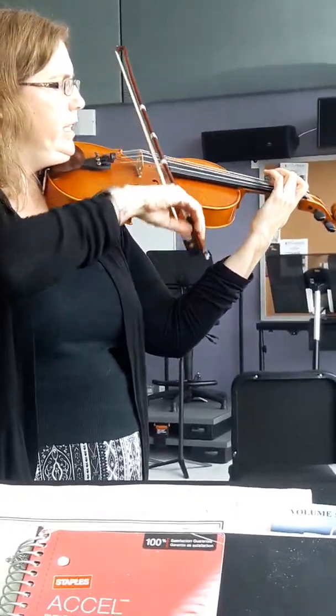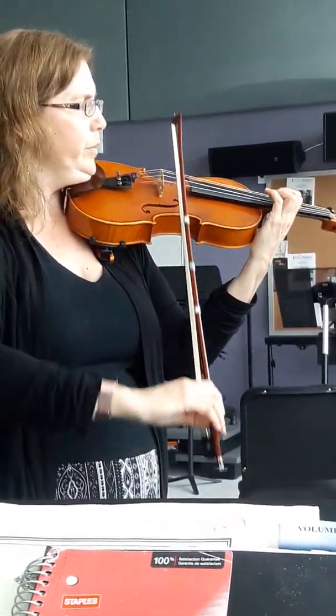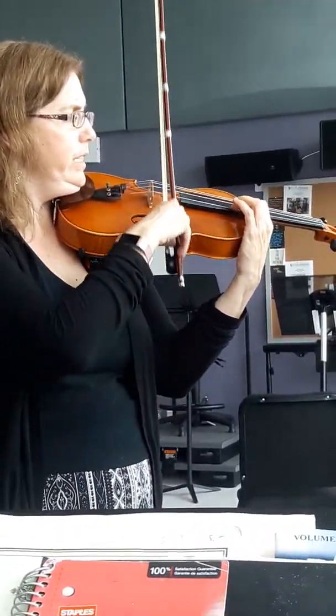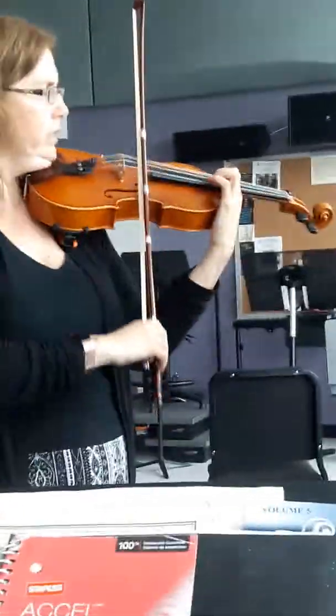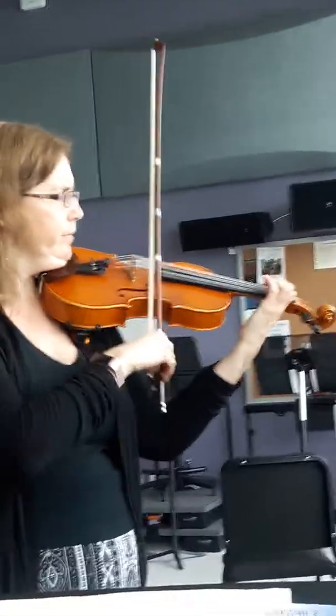Now G sharp. B. D. E. Shift G sharp. D natural. E. Shift it to one on G sharp. B. D natural. Fills in extension. Four. Three. Two. One. Shift down first. Four. Three. D natural. G sharp. Four, three, four.